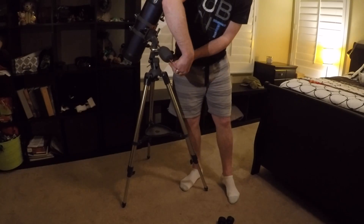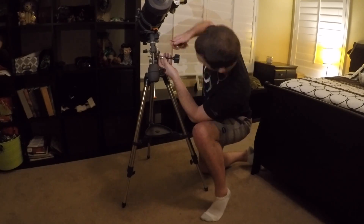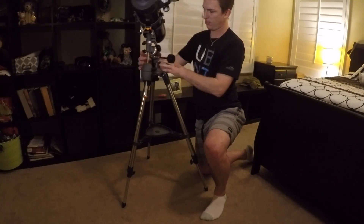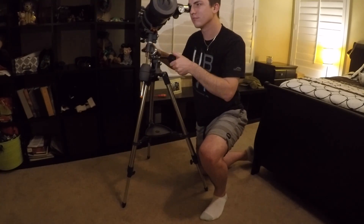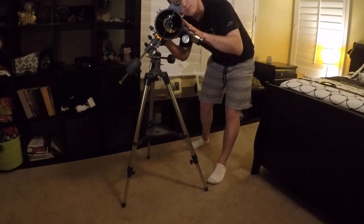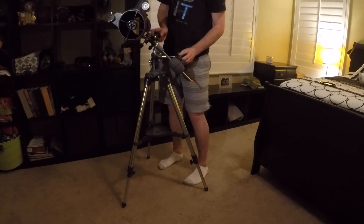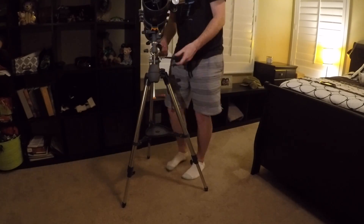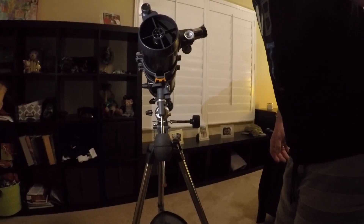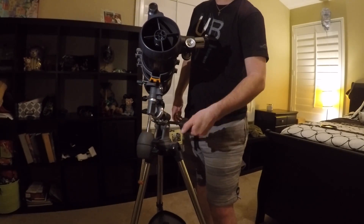I do have a couple recommendations, and as you'll see, we'll get to me actually kind of tuning it in. It has fine-tune adjustments for the declination and rotation, so you'll be able to use those to dial in on your target. But you'll want to make sure that the telescope is actually off center, because if it's on center, you kind of get into this gimbal lock where one axis just rotates the telescope left to right but doesn't actually change the angle. So you want to make sure it's off center a little bit. As you can see right here, if it's perfectly aligned it won't really adjust, whereas if it goes left and right off center, then it can go up and down like you would expect.